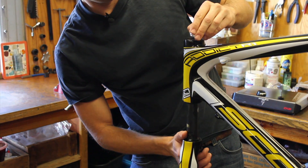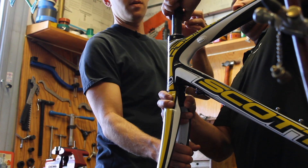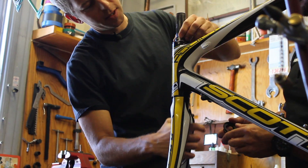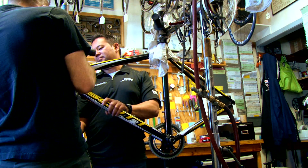The first step will be putting the fork and headset together on the bike so that we have something to start mounting everything onto. We'll insert the fork into the head tube and insert the bearings and clamp everything down so that the fork is in place.